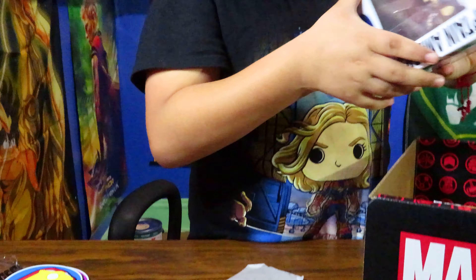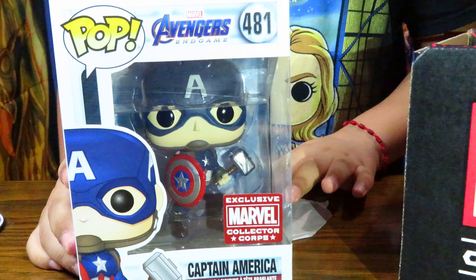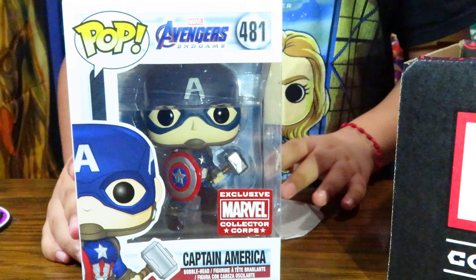So this is a coaster set where you can put on top of your cup. We have Thanos and then Iron Man.